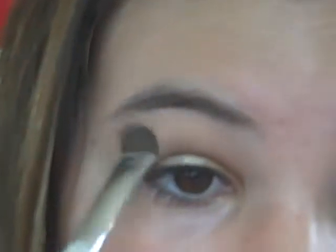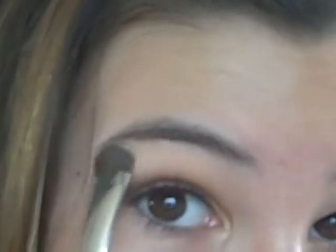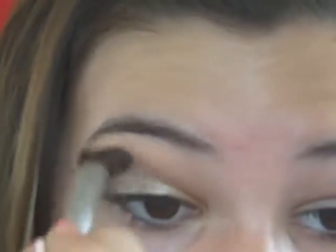I'm going to go in with this e.l.f. eyeshadow brush — I don't use it for eyeshadow, I use it for my highlight. I'm going to take that color on the brush and pat it underneath my brow. Then I'm going to take that blending brush I used earlier and blend it into the crease color so it meshes together.